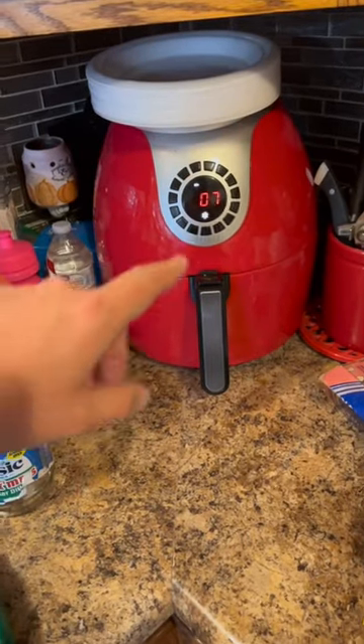Then we're just going to stick that right into the air fryer. We're going to put it in the air fryer on 370 for about three or four minutes, and everything should be all melted together and pretty much look just like a pizza.